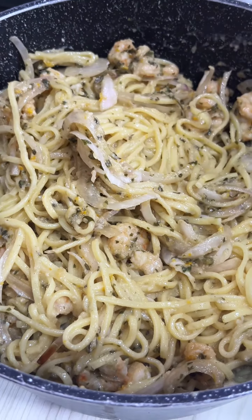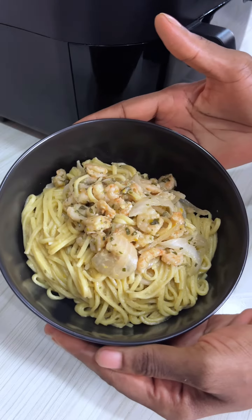By the way, how many of you guessed air fryer? See you tomorrow with the next video.